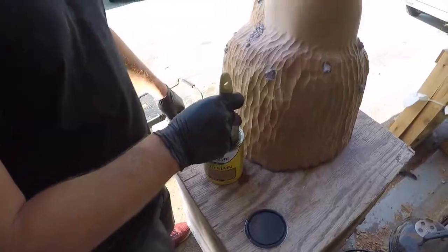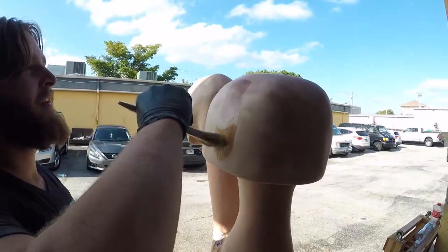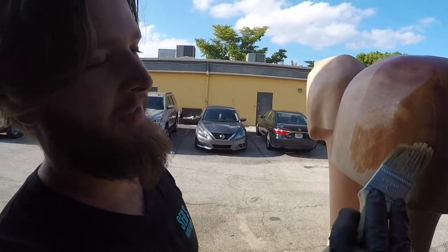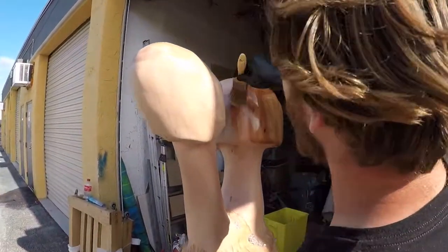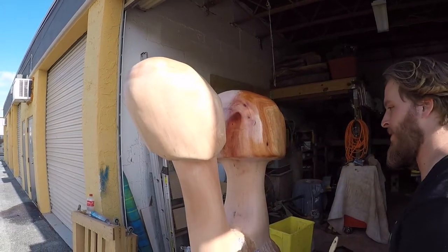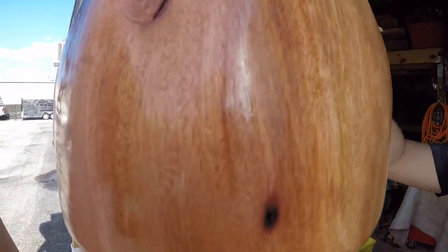Gonna put some oil on this puppy. This is it - the moment of truth. This is either the most exciting part or the most disheartening part because we'll see all of our mistakes. By oiling it we're gonna be able to see - well, it brings out the color, but we can also see all the stuff we missed as far as imperfections. Already bringing out the color. See, this is just normal sanded. And we've got this right here that I'm not gonna touch - it's wet.